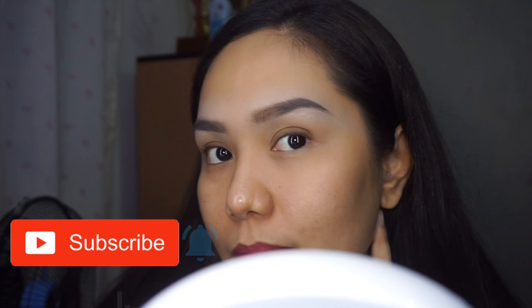Eyebrow done and here's the end result. Alright, that's it guys. I hope you learned a little bit from this video. Until next time, bye you guys!